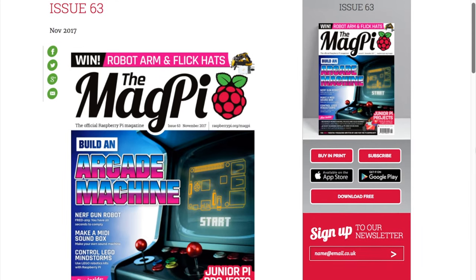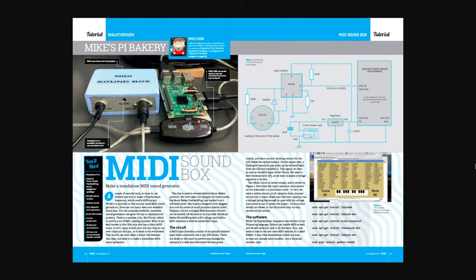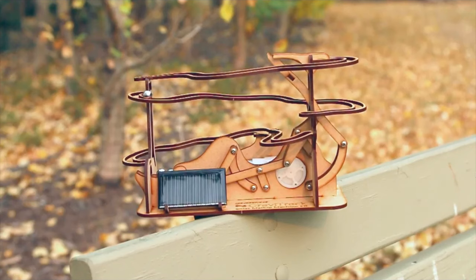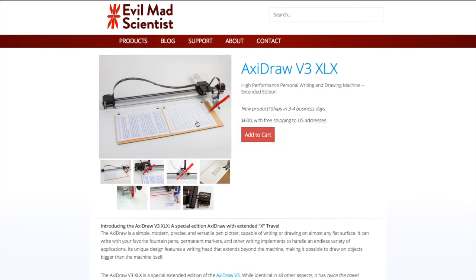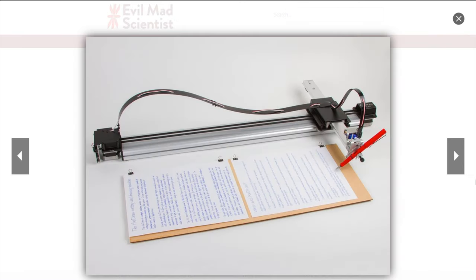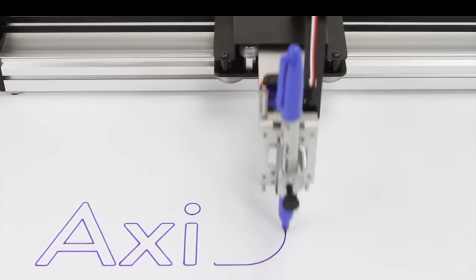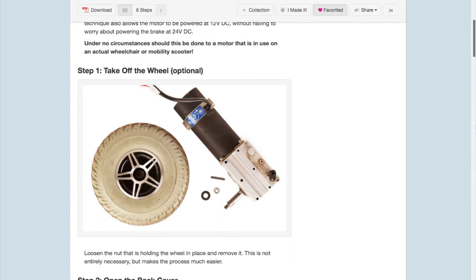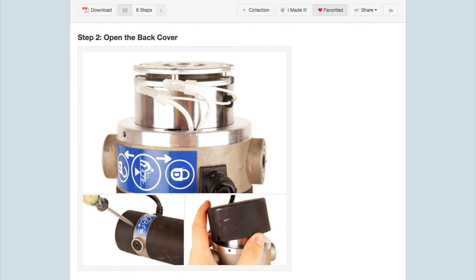The latest issue of MagPi is out — issue 63. The special section is on arcade projects, and there are also some cool music projects inside. There's a new SolarBotix marble machine kit called the Gravitrack — more like a marble roller coaster — available in a solar version and a battery version, both as laser-cut wood kits you can screw together. Evil Mad Scientist has a new XL version of their Axidraw V3 pen plotter, costing $600 with twice the travel distance in the X direction for longer or wider drawings. And Randy Serafin from Instructables has a quick guide on hacking wheelchair motors to remove the electromagnetic motor brakes, making them more suitable for electric go-kart or scooter projects where a manual brake is usually a better option.